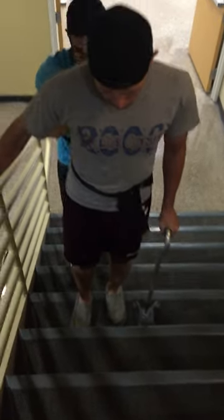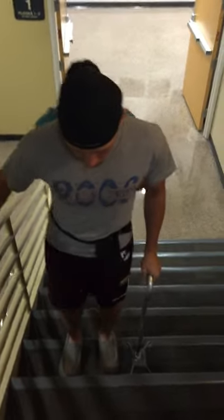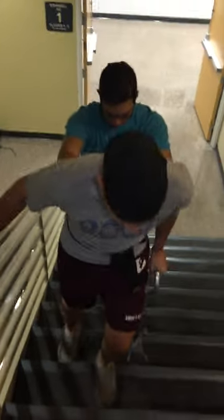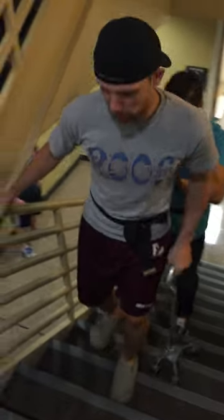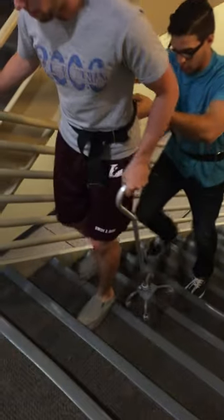How are we feeling? Good — this is more tiring than walking without a cane. I agree. Is that handrail giving you some support as well? Yeah, it is.